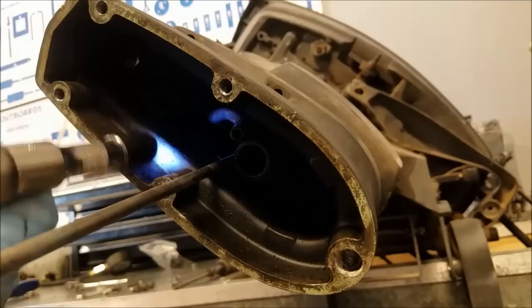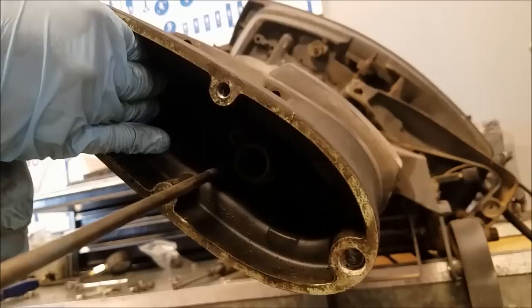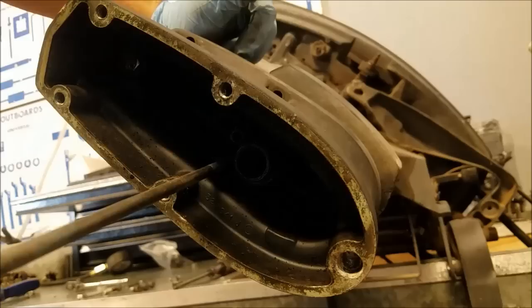Now for some mysterious reason, there is a bolt right there. Alright, it's a 9/16ths — you can see with my socket light here — I'm probably just going to hit it with the impact, call it a day. It's a long bolt, runs all the way to the exhaust housing; you'll see it when I get it out of there.